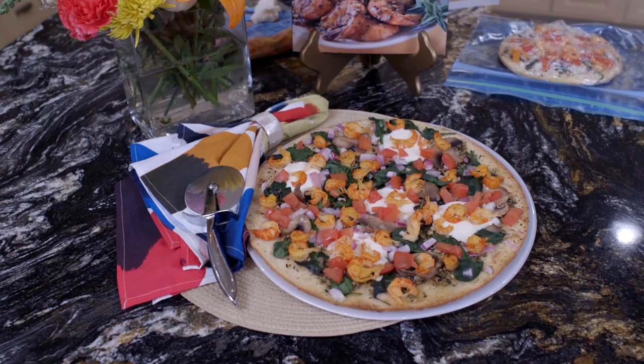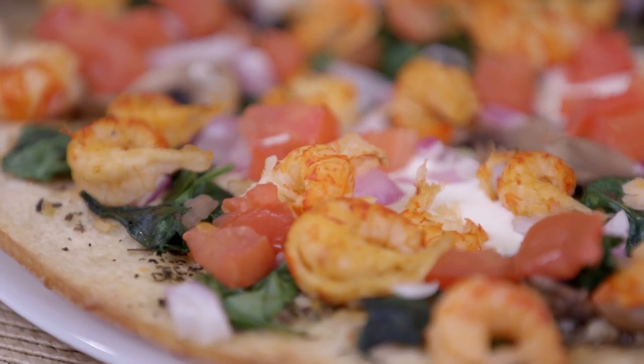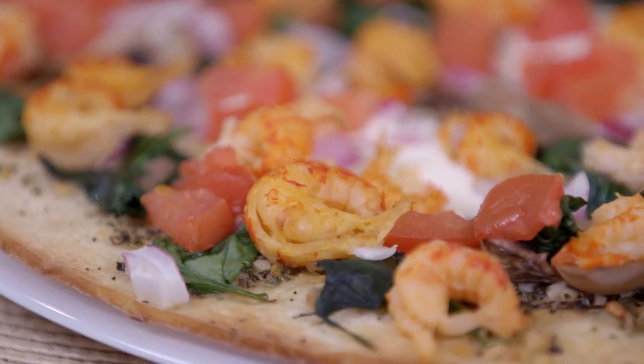I put a lot of crawfish on it — I think I did extra this time. We're going to pop it in the oven at 425 for about 8 to 10 minutes. Look on your pizza crust to see how long it takes to cook. And I can't wait to get a bite of it.